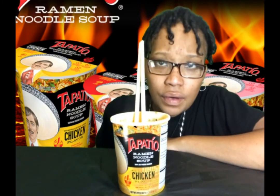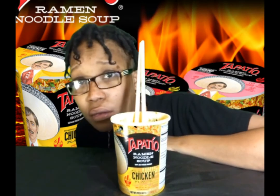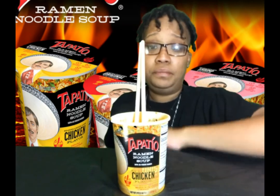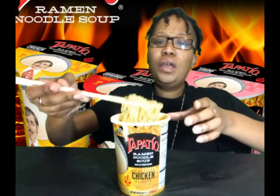How y'all doing? Y'all doing okay over there? Y'all doing all right? I hope y'all doing good. Because over here in Texas, they trying it. These are hot — I can't even eat them like I want. They're so hot y'all.